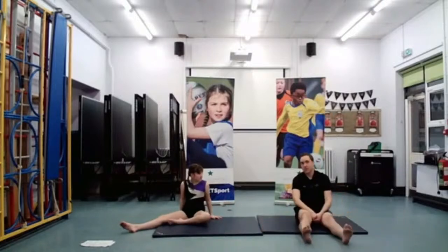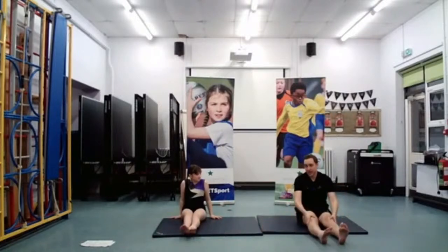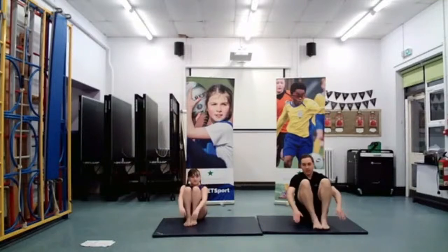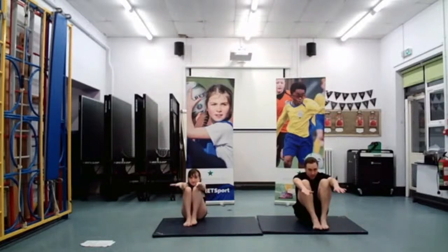The next shape we're going to look at is going to be our tuck shape. So we've looked at straddle — now we're going to look at tuck. We're going to bring the knees up to the chest and hold in our tuck shape. Of course, we're probably all familiar with the tuck jump — I'm sure a lot of us have done a tuck jump before. Excellent, well done.